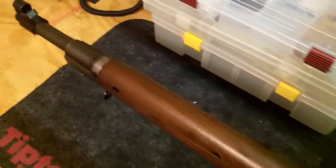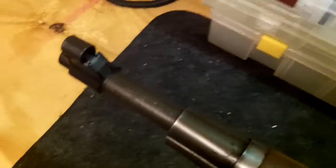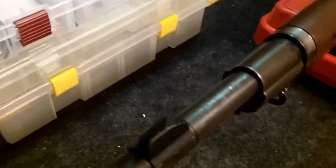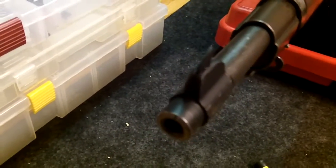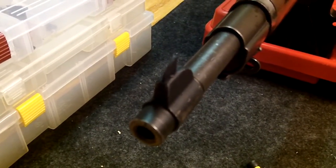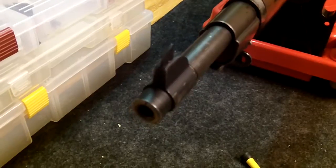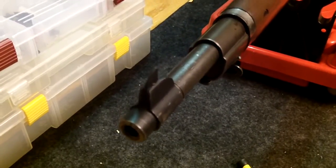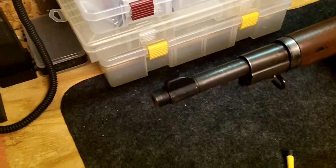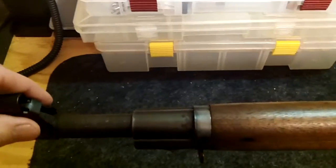So I did some checking online, saw some people with some similar issues. I even saw someone who had taken their front sight — let me take this cover off — and bent the blade to make their gun shoot straight. That was not on my radar of things to do, especially for a gun of this significance and this historical.